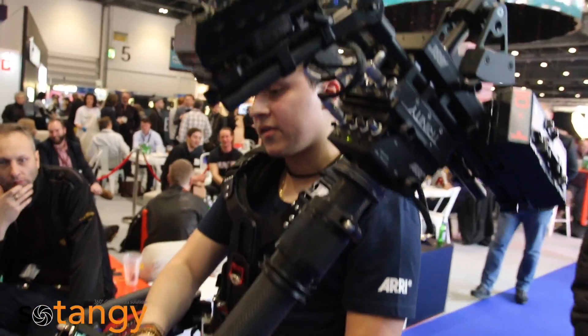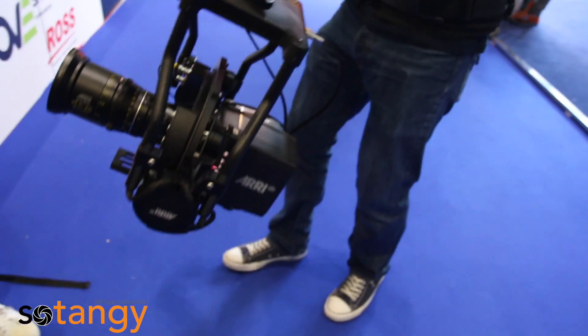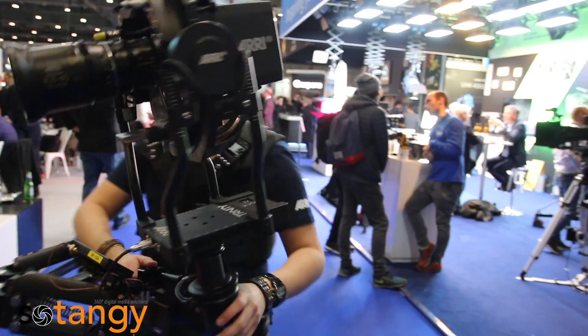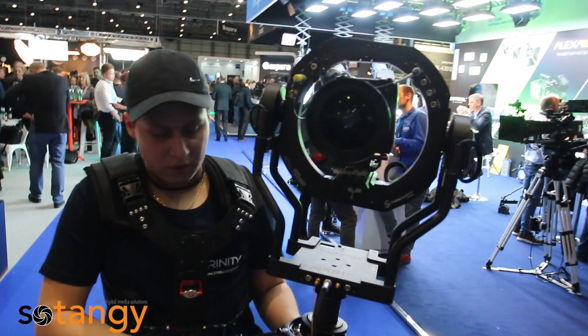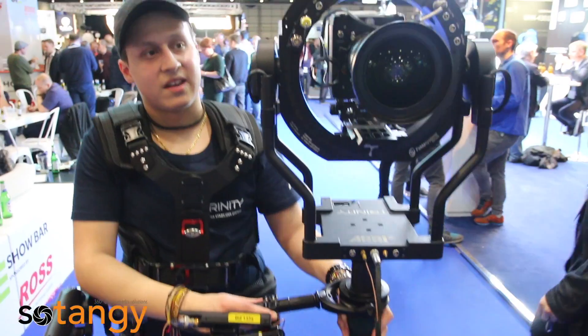You also have the ability to tilt. And of course you can keep it as your normal Steadicam as well, just by locking it into place. It's your standard Steadicam — it's any Steadicam on the market essentially, for what it can do.